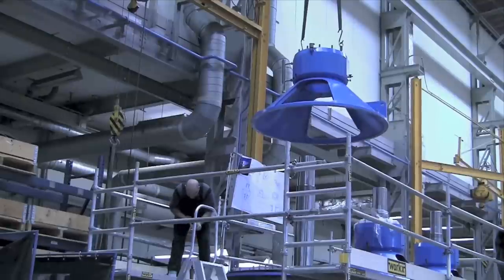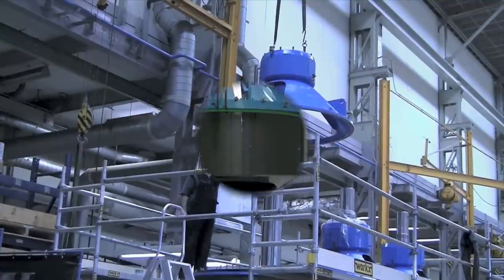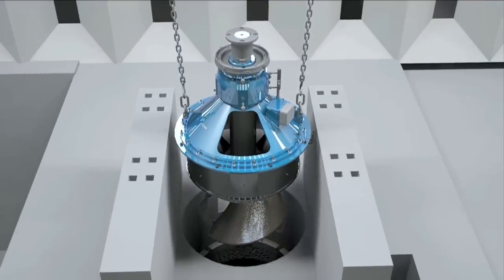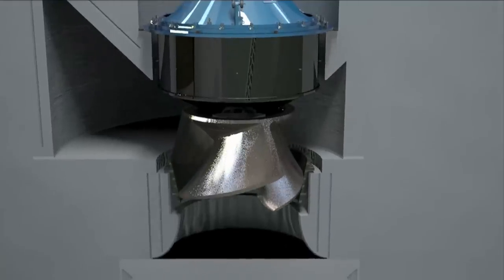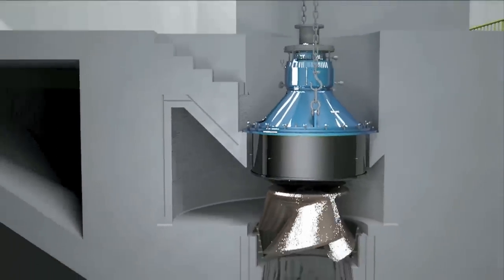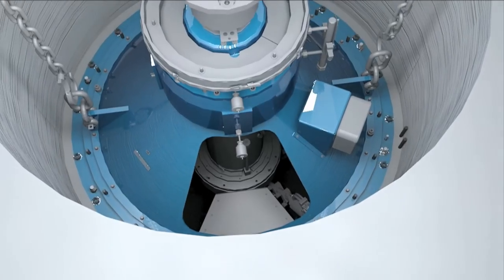Everything is ready for fast and easy assembly at site. A central connection panel contains all the CVP connections, and all instrumentation is wired to one central junction box. Adjust and level the pull-out unit to the correct position relative to the volute. Now the pull-out unit will be removed and the gap will be closed and filled with concrete. Then the pull-out unit can be permanently installed with an O-ring fitted.